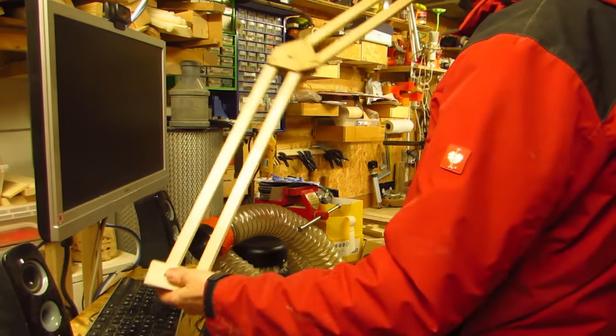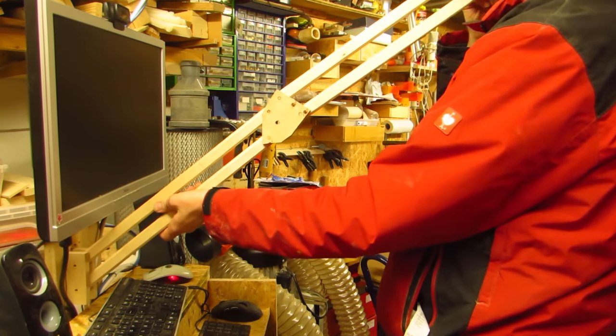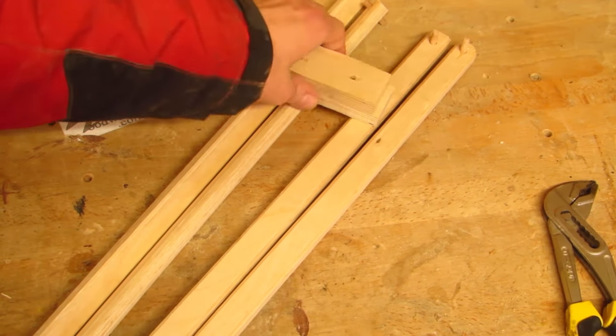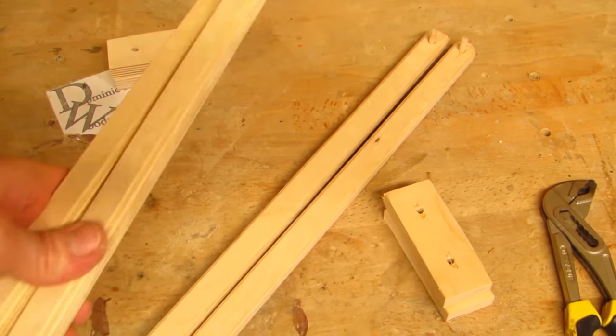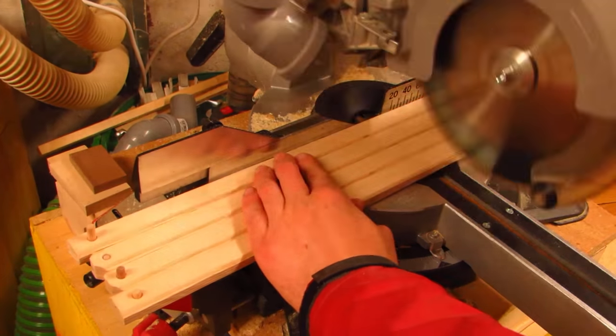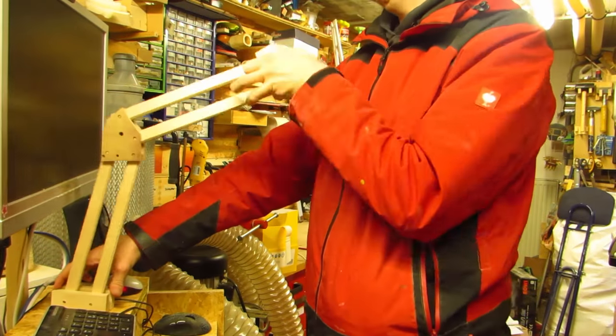Using the first arm as a guide, it is obvious that I do not need an arm as long or unwieldy for my microphone, so I disassemble it and cut the pieces down. Make sure you align the holes and not the ends of the pieces, just in case you trimmed them earlier. Then I re-drill the holes and assemble the shorter version.